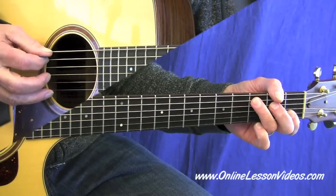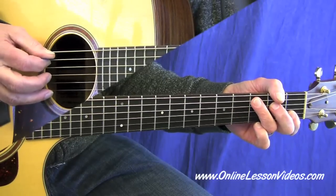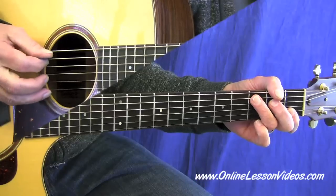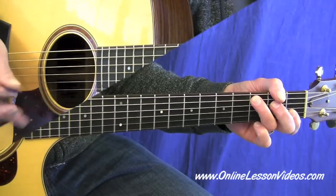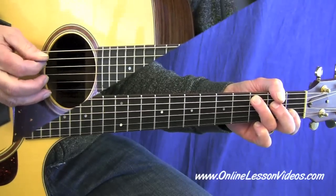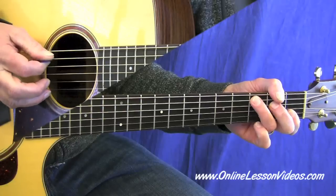Try to keep your pick down real close to the strings. The further that you get away from the string, the further you're going to have to come back. So you just want to hold the pick — I hold it thumb and second finger, and I kind of angle the point back just a little bit.